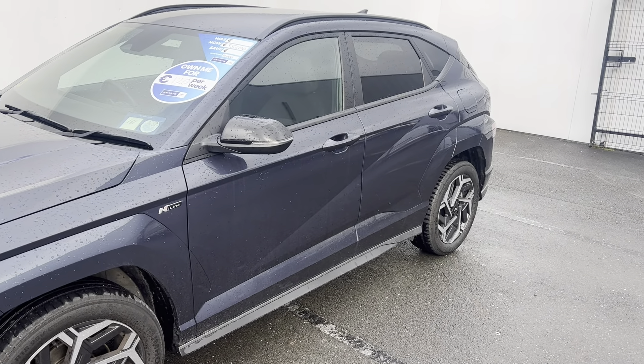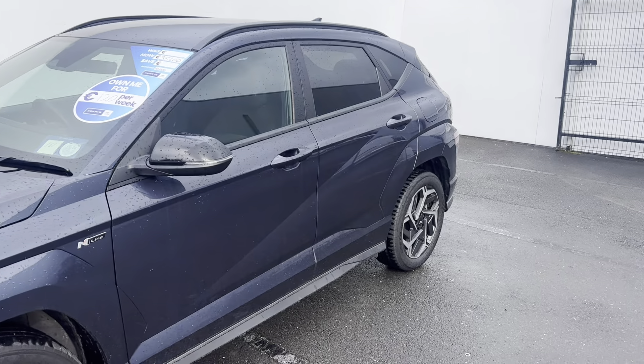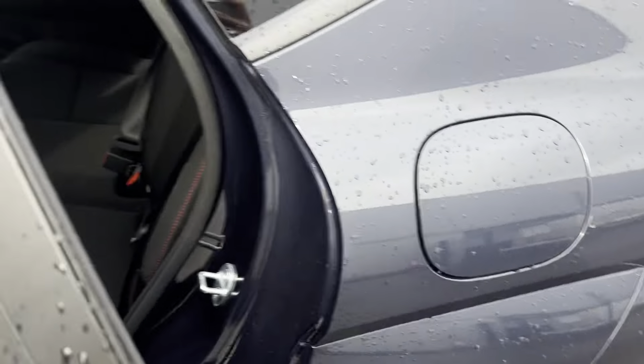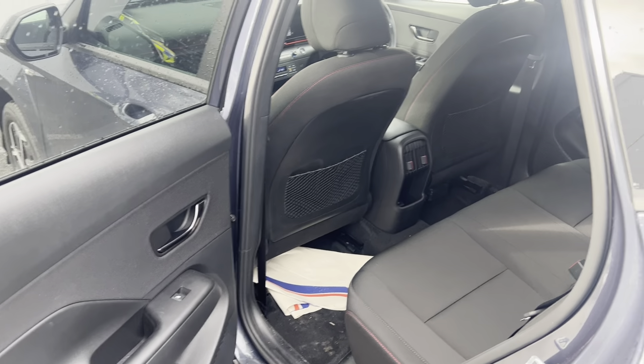You have your distinctive N-Line badge, tinted rear windows, and roof rails fitted to the car. This one is shown in the colour Denim Blue and has a full cloth interior.